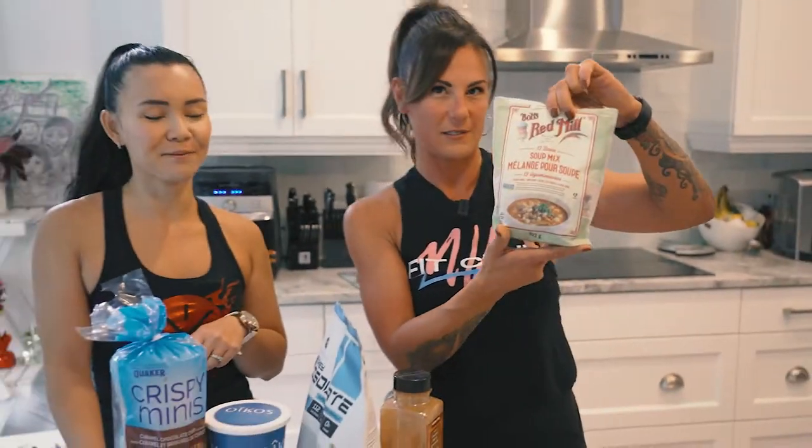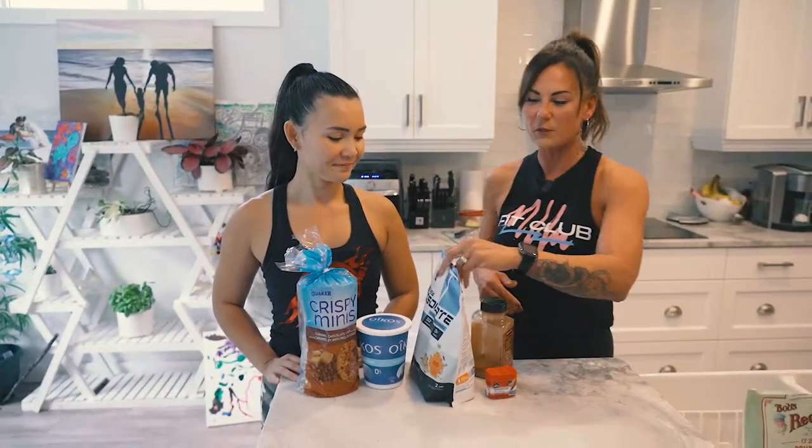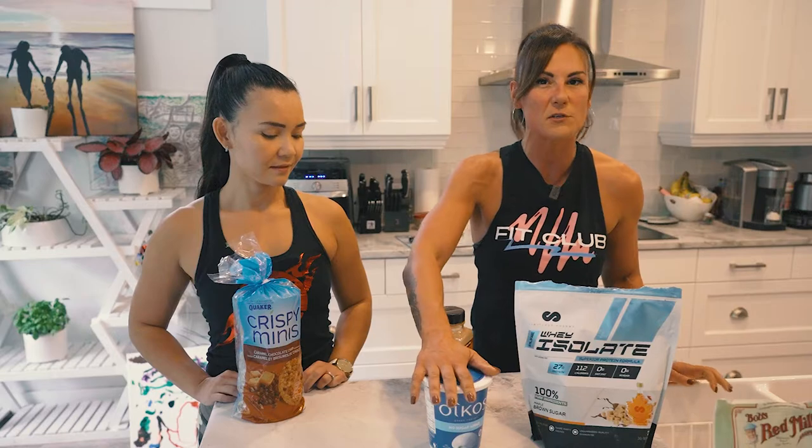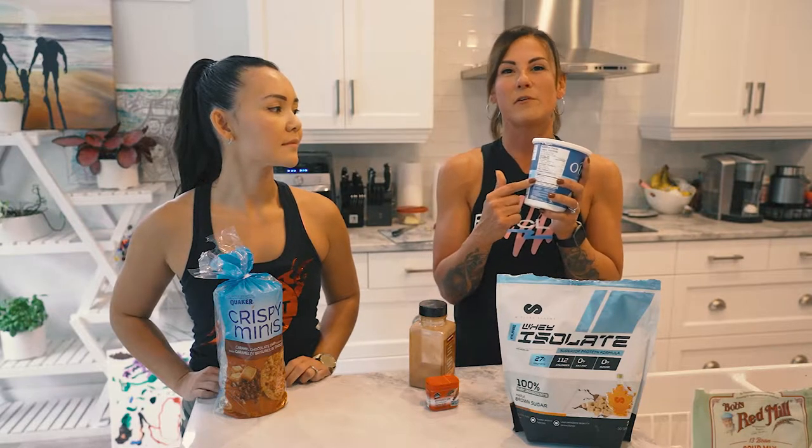Number two: grab your favorite protein powder — whatever it may be — and put it in some yogurt. Some of us do this already, some of us don't. Look at the serving size, punch it up on MyFitnessPal — I think it's 175 grams. Measure it out and pre-portion it in your fridge so you don't take too much.